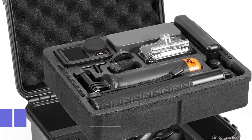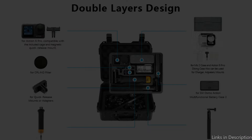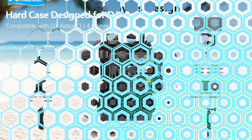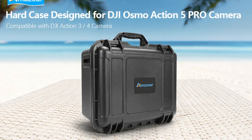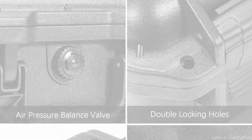At number two, we have the Amazur Hard Case. This is another excellent choice for protecting your DJI Osmo Action 5 Pro. Designed with adventure in mind, it has a sturdy exterior that can resist the demands of outdoor activities. The DJI Osmo Action 5 Pro and its attachments are organized and protected by the unique design of the Amazur Hard Case.